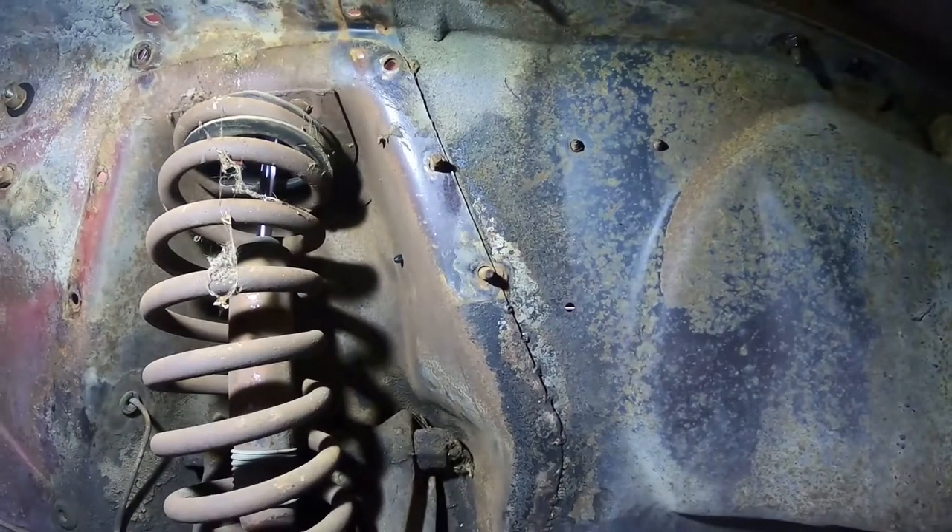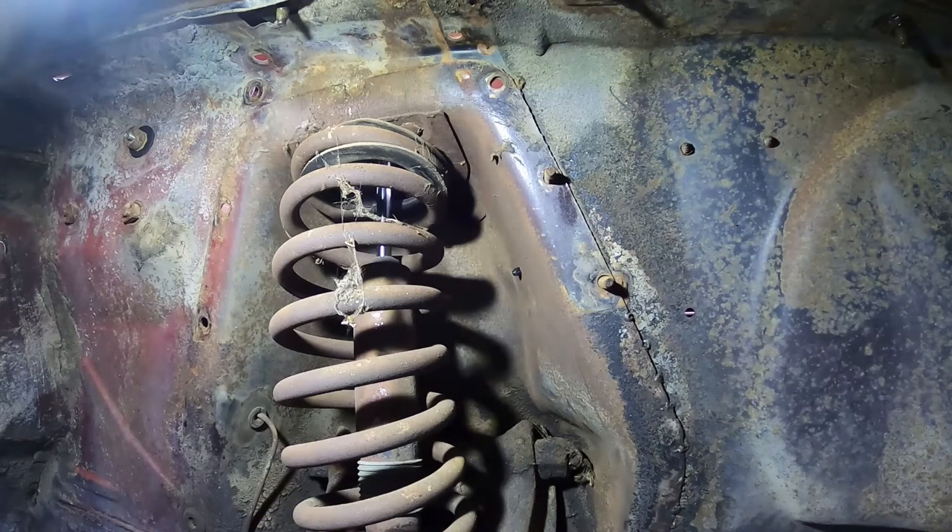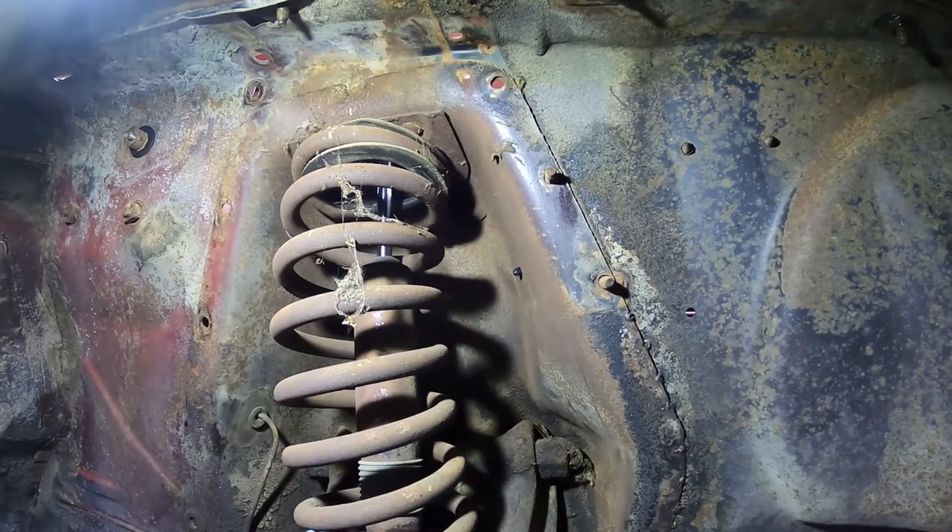Before we start compressing the spring, we're going to go ahead and loosen and take this shock out. My shocks are shot so new ones are coming.